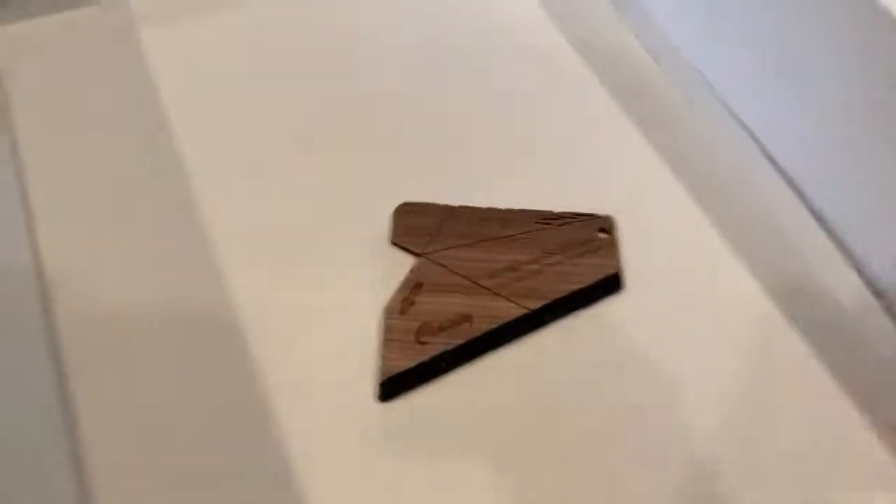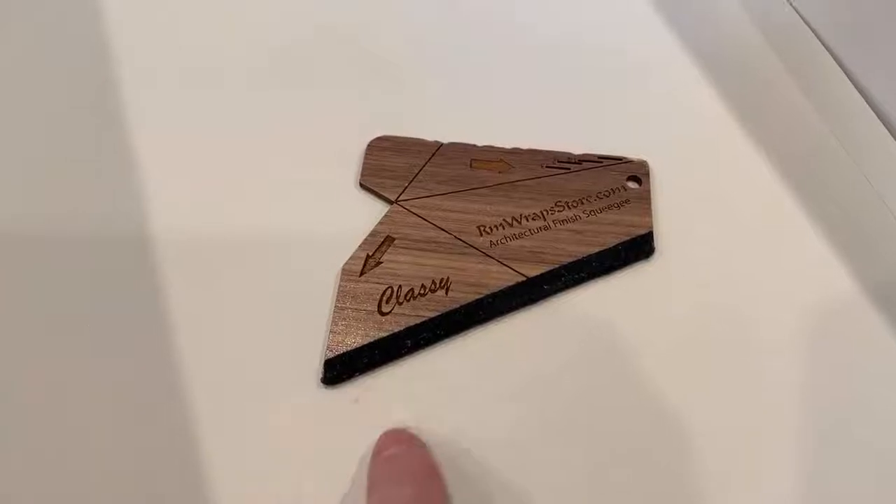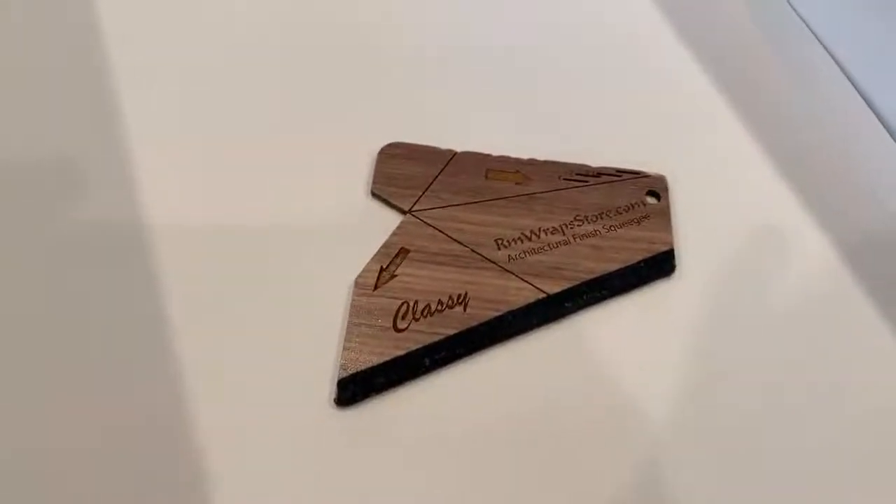It's going to be a short quick video. There are lots of points or tools on the architectural finish squeegee and I'm going to show you real quick.